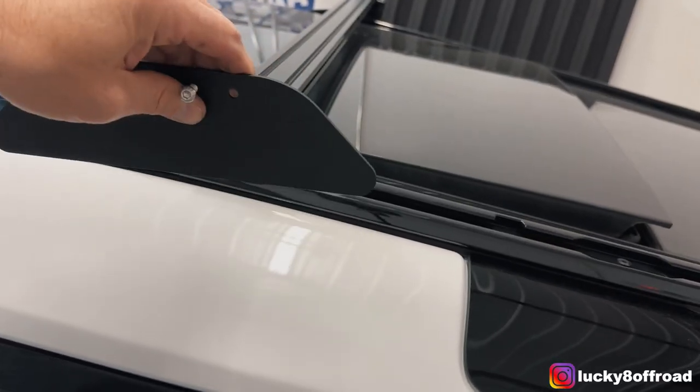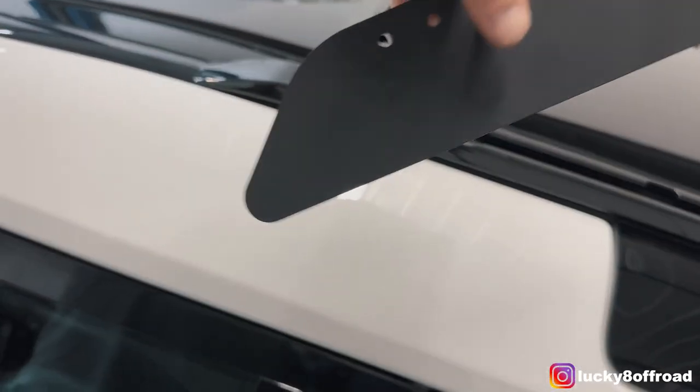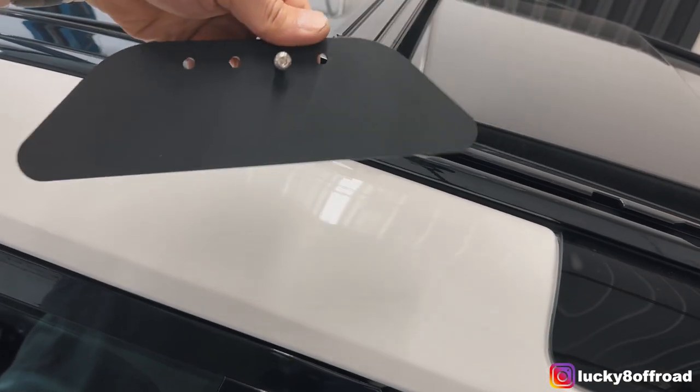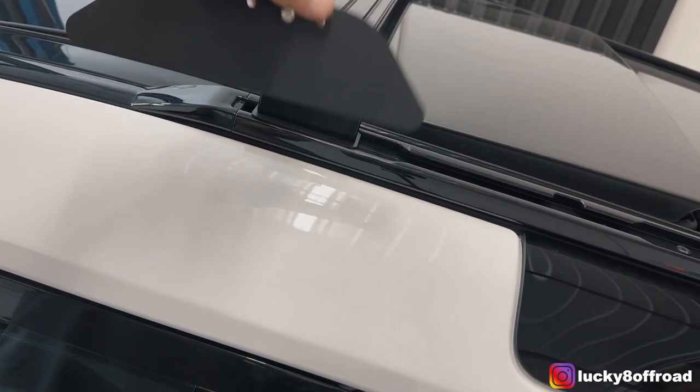In order to mount the side trim piece, just use these two bolts with the two center holes. I've got a stainless steel Allen — just going to tighten that down.